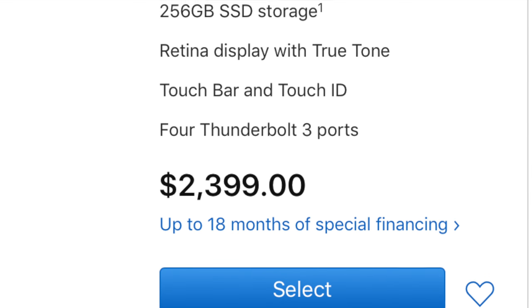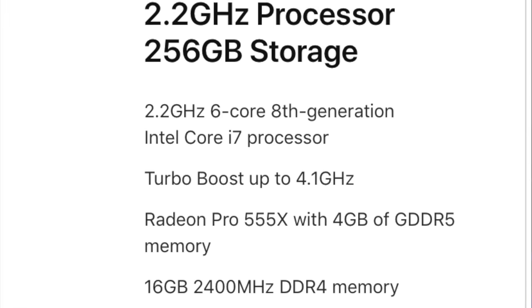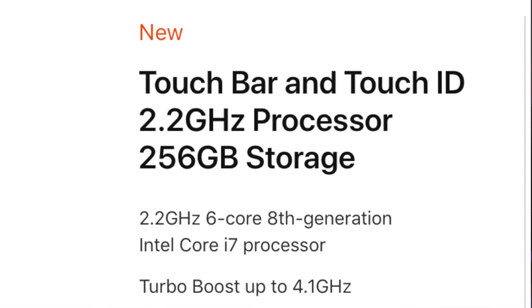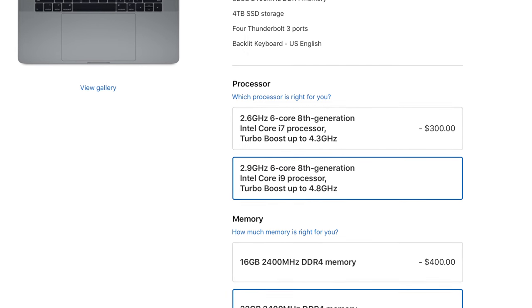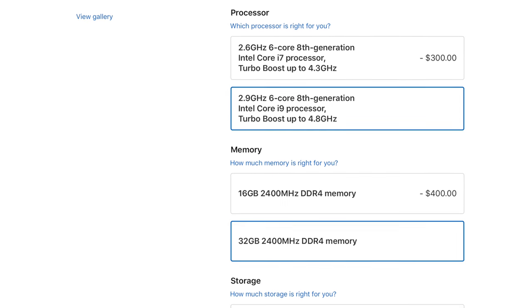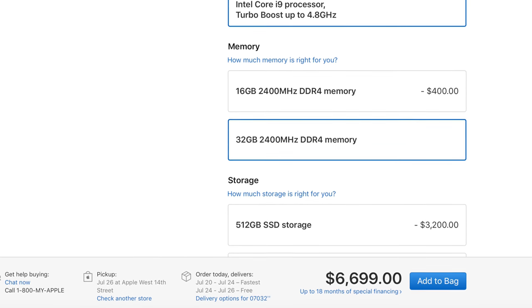The 15-inch starts at $2,399 for a 2.2 GHz six-core processor with turbo boost up to 4.1 GHz, and goes all the way up to $6,699 for a 2.9 GHz six-core with turbo boost to 4.8 GHz, 32 gigabytes of RAM, and a 4-terabyte solid-state drive. Most of that top-end cost is the solid-state drive — it's not really necessary, but the option is there. The normal price for this machine will be more around $3,000 if you're not loading it with a giant SSD.